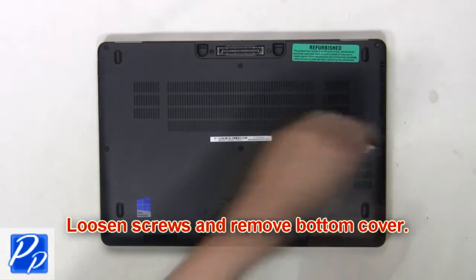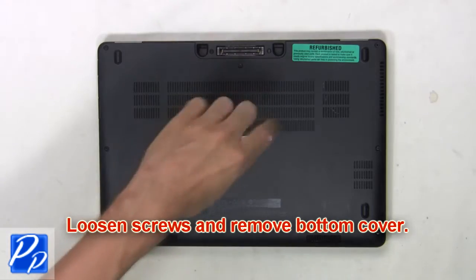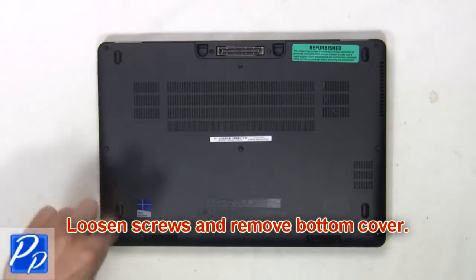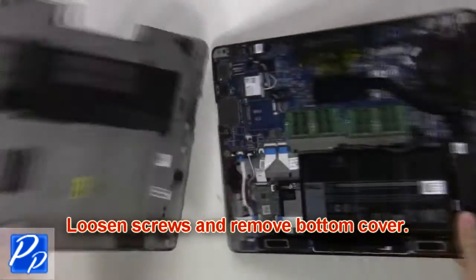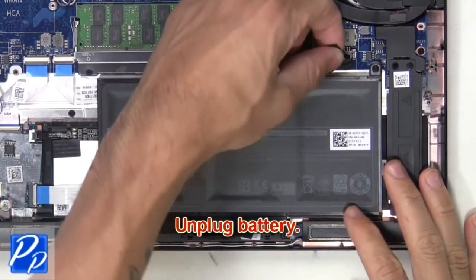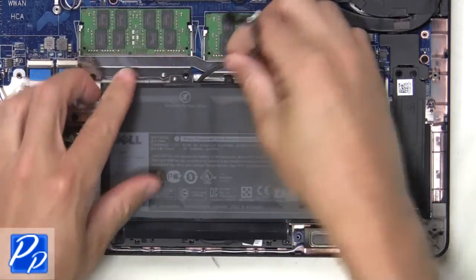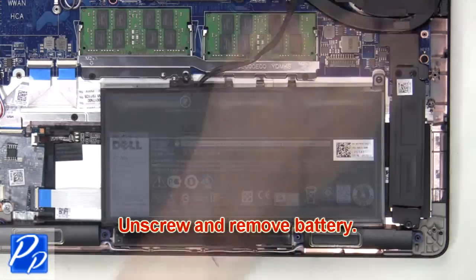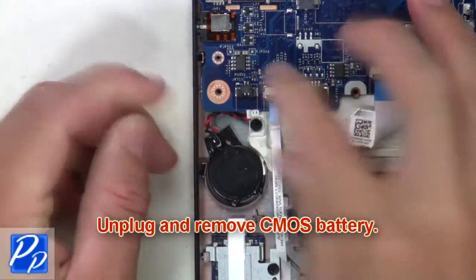First, loosen screws and remove the bottom cover. Next, unplug the battery. Then, unscrew and remove the battery. Then, unplug and remove the CMOS battery.